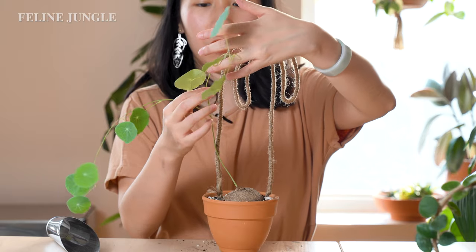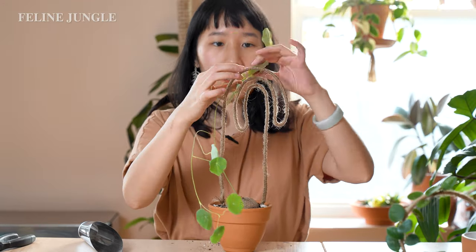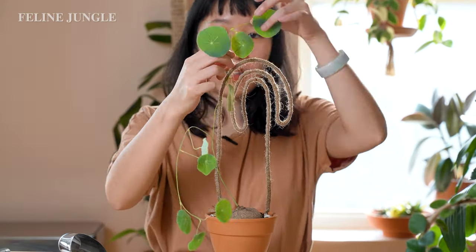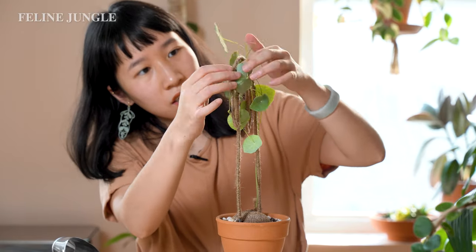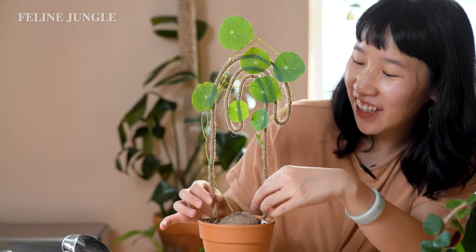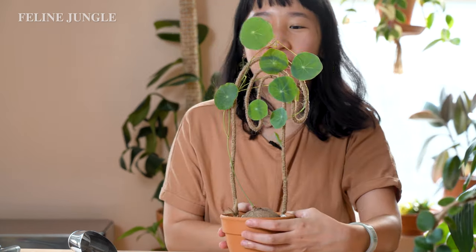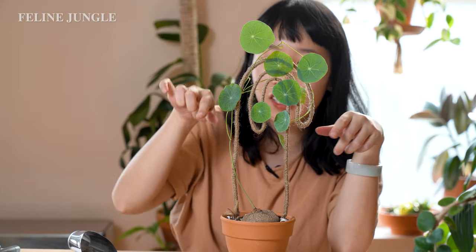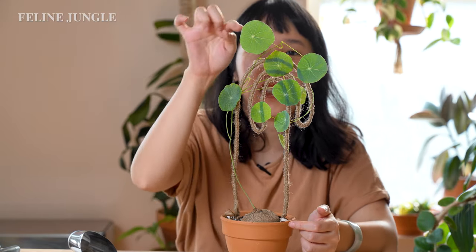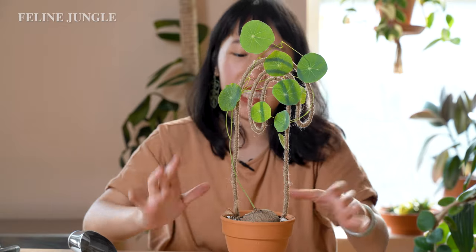Now that the trellis is secured in place, I can wrap the leaves around it carefully — I don't want to snap the leaves now that I've come this far. It's actually not bad! I thought this would be worse, but I'm kind of happy with how it turned out. It looks really cute — all the leaves are wrapping around that rainbow shape, and then the trellis on top with all the leaves creates this little bulb effect. I kind of like it!